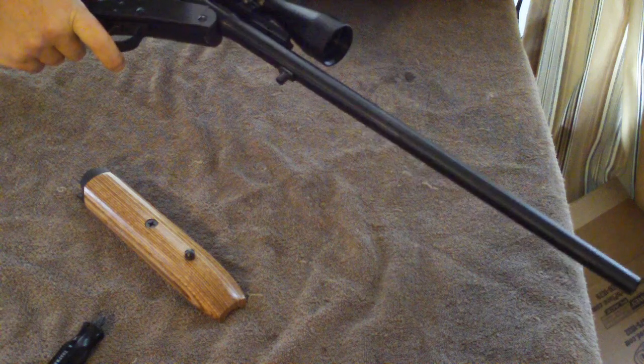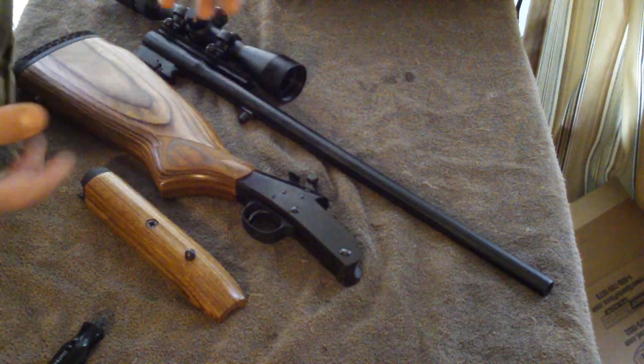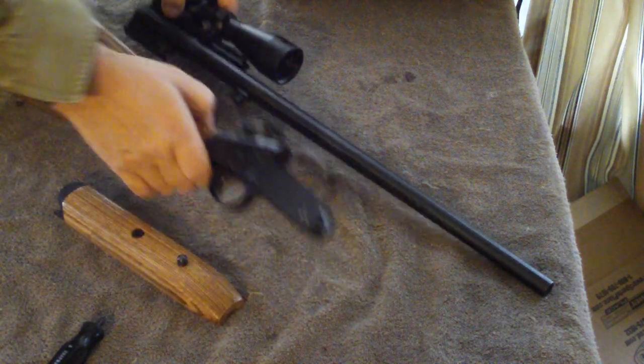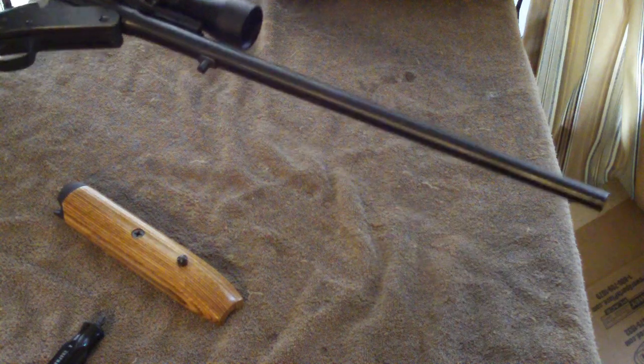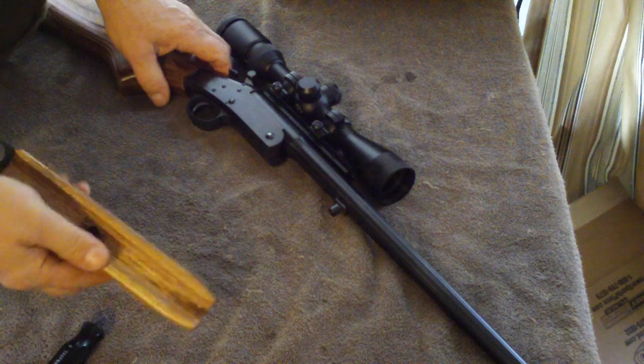And then, if you need to put the gun away rapidly, it's ready to be put away now. I don't recommend that, obviously, for shooting on a regular basis. But it's not that much effort to actually install this part.